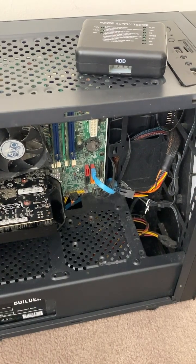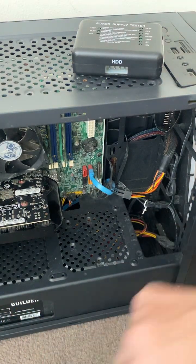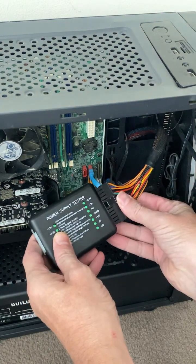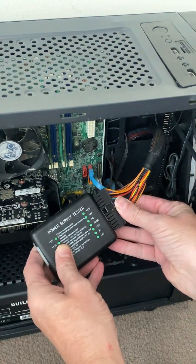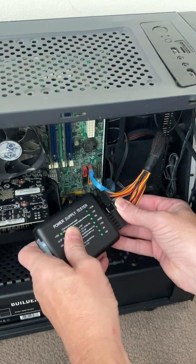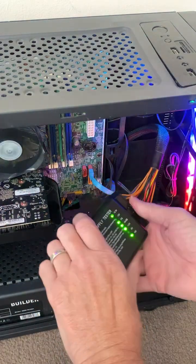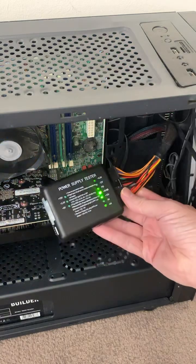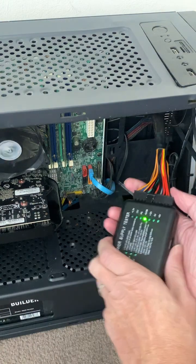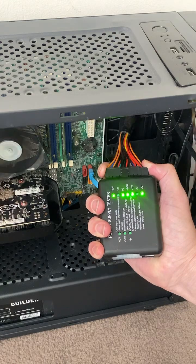I'm going to test the power supply — I've already done it and I know it's faulty. This power supply is missing a couple of voltages; it's missing the 12 volt and the 5 volt.